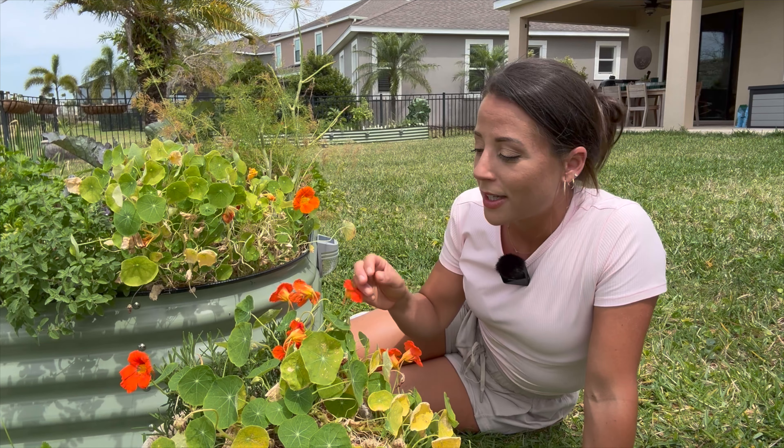Nasturtium is one of those plants you can plant for a variety of reasons. A lot of people prefer only the ornamental value of nasturtium. It's such a beautiful flower that people will often put them on a trellis or a pergola, or even just in a mulch bed in the front of their house because of the vining quality it has. It grows very quickly, vining all over the ground or raised bed, and will cover a lot of space rapidly.